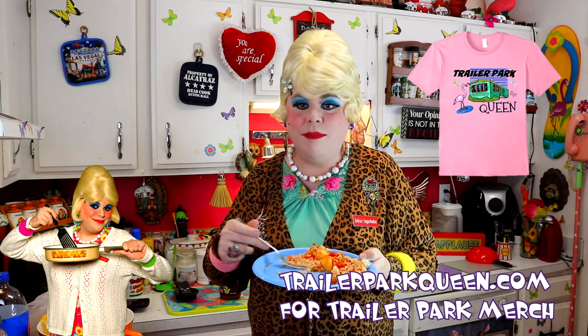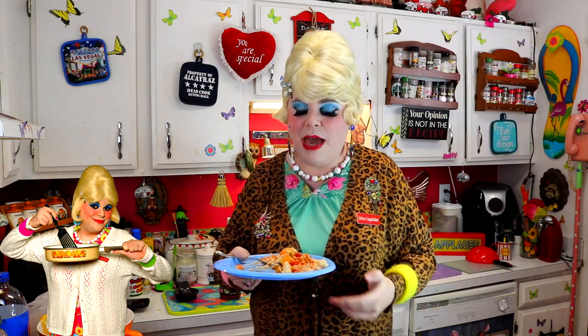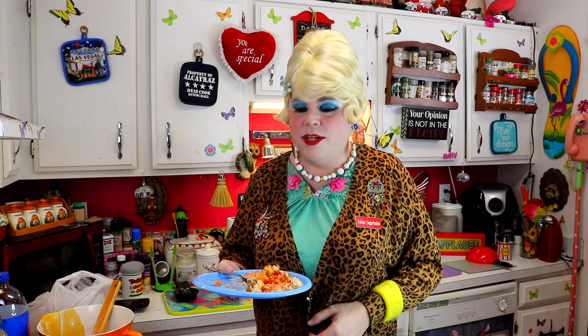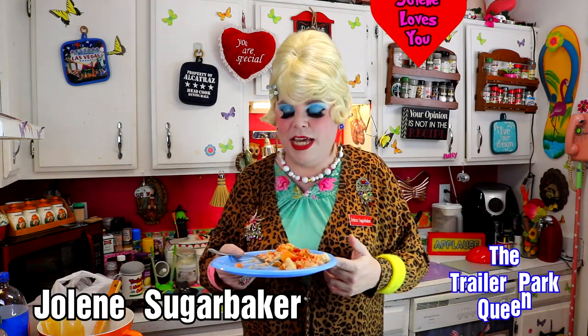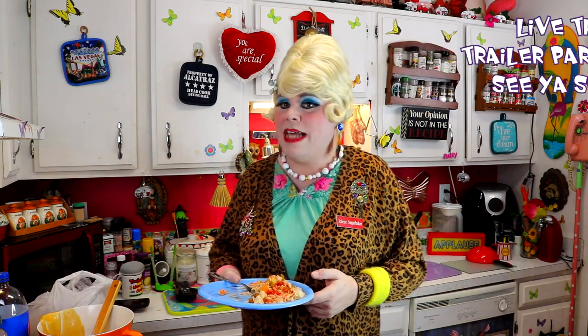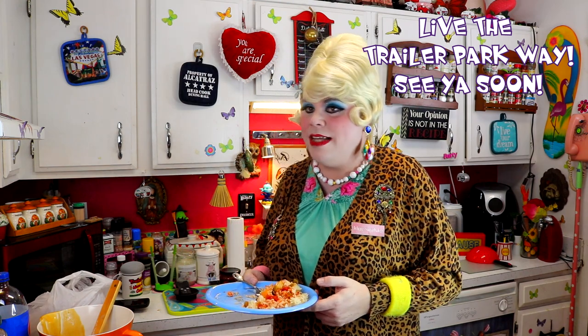Send me pictures at jolenesugarbaker@gmail.com if you make it. Don't forget to follow me all around — I'm on Etsy, and you can visit my website at trailerparkqueen.com. I'll have more episodes, I promise. Hit that big old subscribe or follow button, and I'm on Facebook too. I hope you get a chance to make this. Hope y'all and your friends and family are doing well. Be safe, and I'll be back soon inside the Trailer Park Test Kitchen. See you real soon, bye bye!